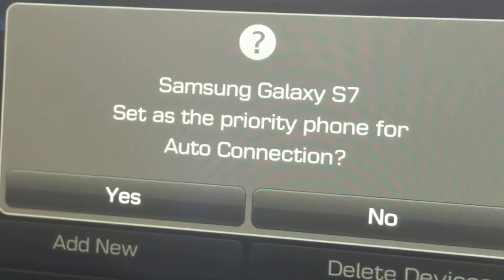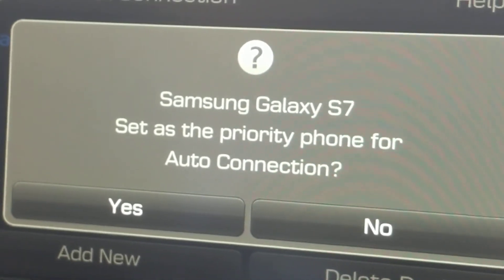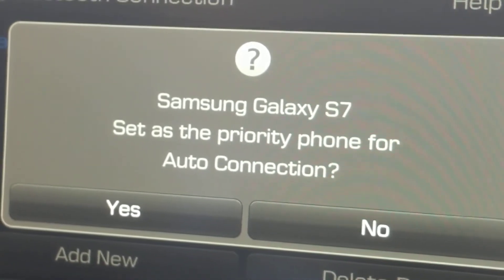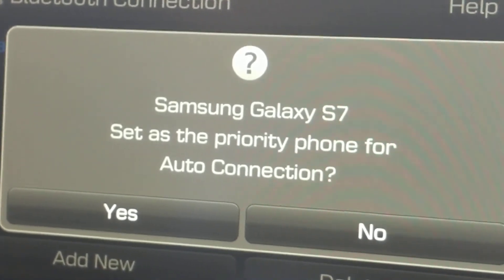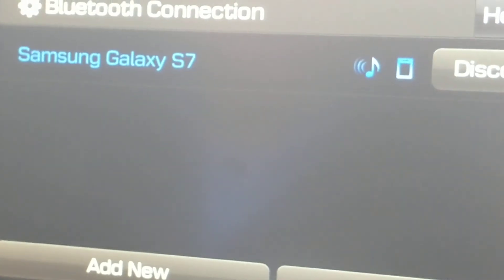The second thing here is that you can also set it as a priority for auto connection. So if you're the primary driver, you can set it so that every time you come in it automatically connects to Bluetooth. If that's the case, then you press yes and you're done.